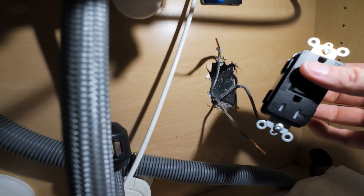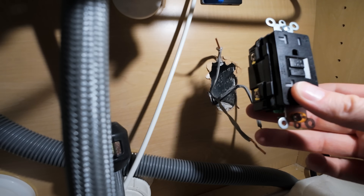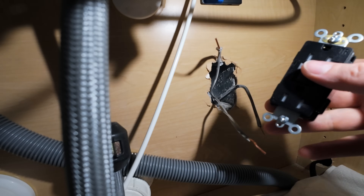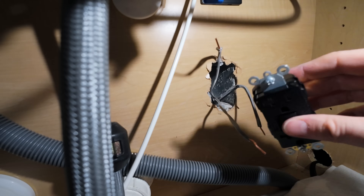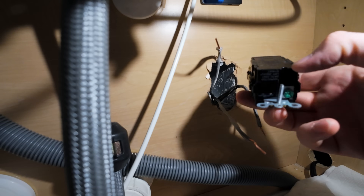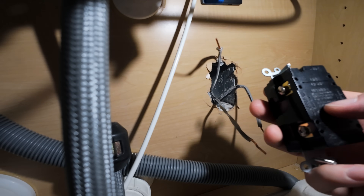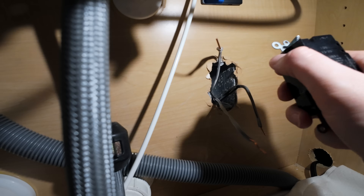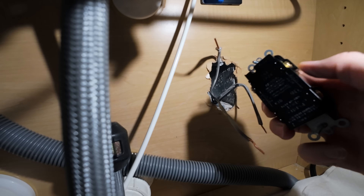Depending on how you want to orientate your outlet — some people like to have the ground on top in case something falls on it — but since I'm underneath the sink and my connectors would hang downwards, I don't want to put tension on the cord that might unplug it. So our ground is here on the bottom and it slides into this slot. We'll tighten it up, then go with the neutral — the white one — into the silver terminal, and then the black hot into the brass terminal.